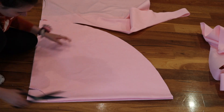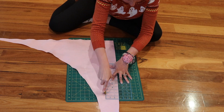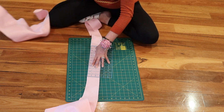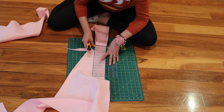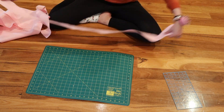I then cut out a waistband — about two and a half inches by whatever I needed, knowing I'd trim it back — and I also ironed on some interfacing. As long as your waistband can fit around your waist plus an inch of seam allowance, you'll be fine.